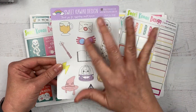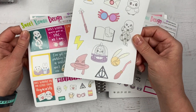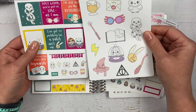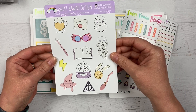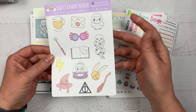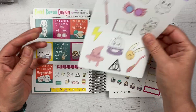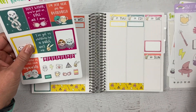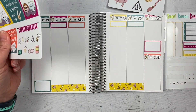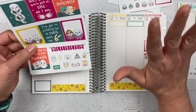I love how Tasia at Sweet Kawaii Design does this — sometimes when she has a great kit, she'll also make these large deco sheets which go great with the kits. You could use them in so many different ways: in a journal, a memory planner, to make cards, or anything like that. Anybody who loves Harry Potter would get a kick out of these stickers. Now I have these and I might split them between two columns — we'll have to see how that goes.